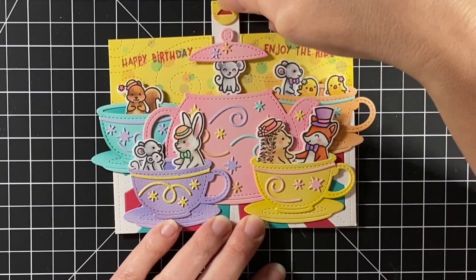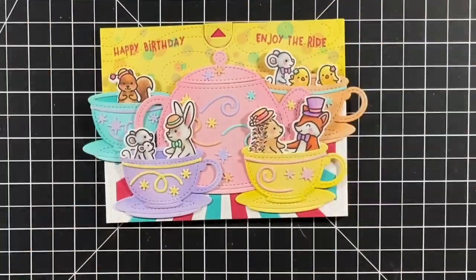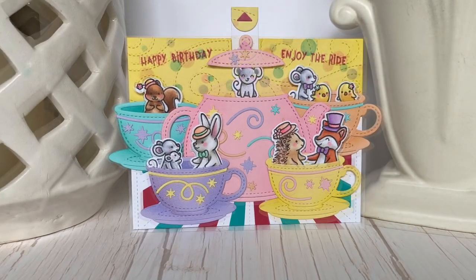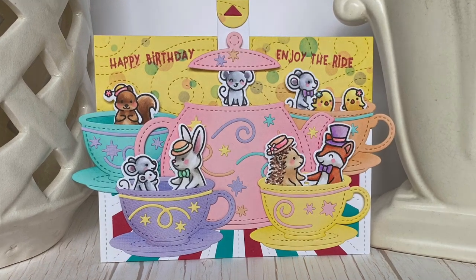Well, here we are — our mad tea party ride, and the mouse is coming up and down out of the teapot. I hope you enjoyed the video today and it inspired you to give a nod to one of your favorite adventures. Thanks for watching, and have a great day. Bye!